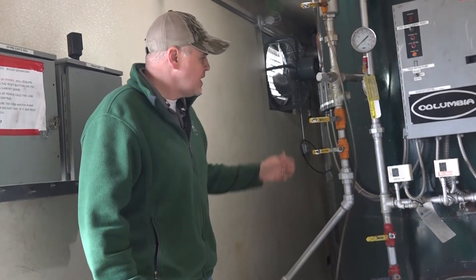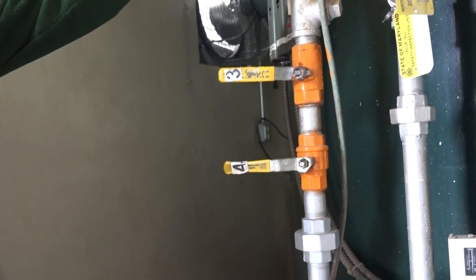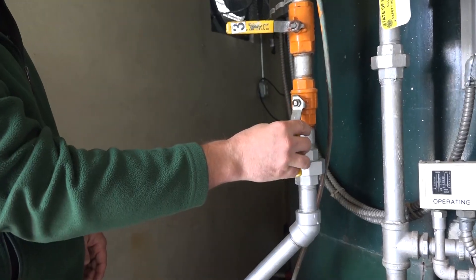Hey guys, Edward here with Power Mechanical with a quick tip for your boiler rooms. Blowing down the boiler is one of the most important things an operator can do. The tip I want to give you is that right here, you're looking at these blowdown valves — in our rental boilers we take and color code them. This orange represents a quick visual cue to the operator that this valve needs to be actuated daily for a blowdown sequence.